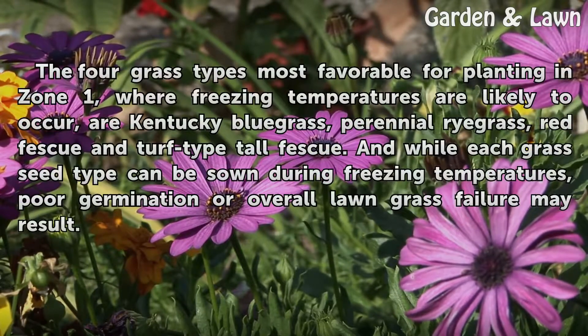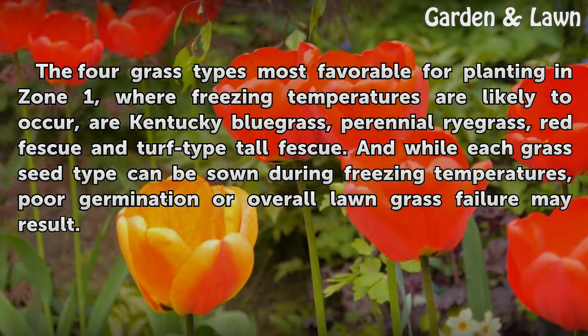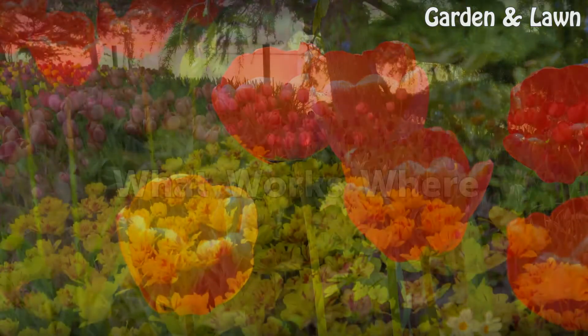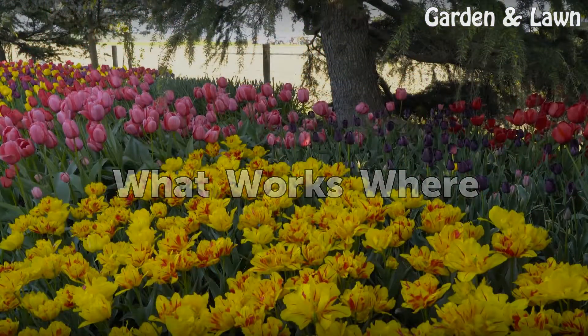The four grass types most favorable for planting in Zone 1, where freezing temperatures are likely to occur, are Kentucky bluegrass, perennial ryegrass, red fescue, and turf-type tall fescue. While each grass seed type can be sown during freezing temperatures, poor germination or overall lawn failure may result.